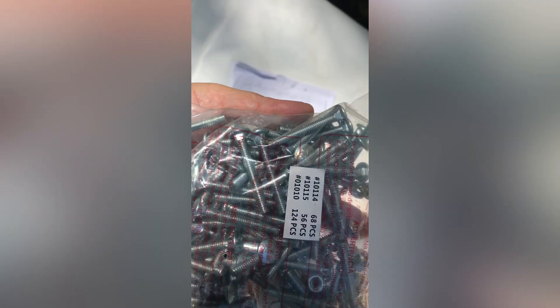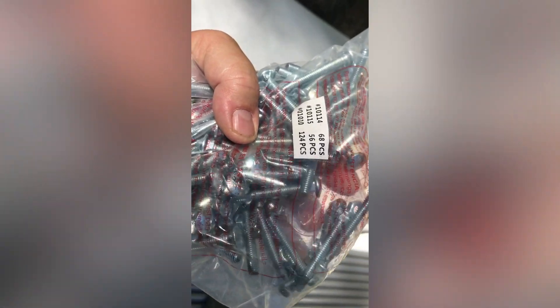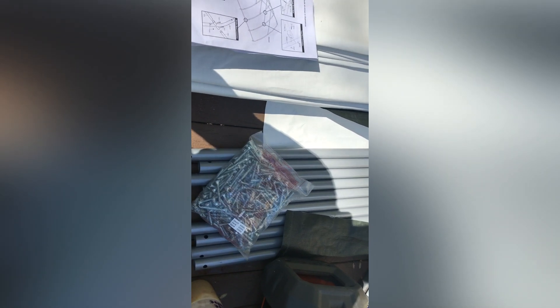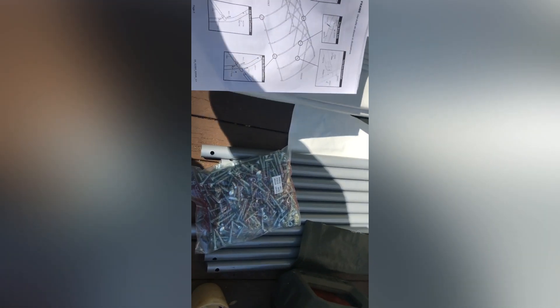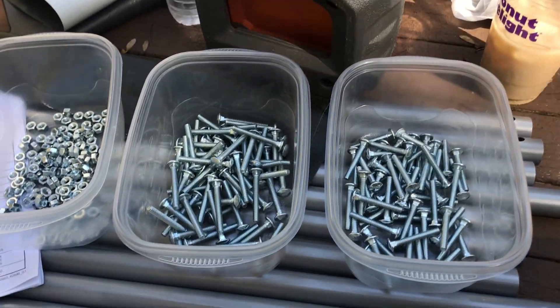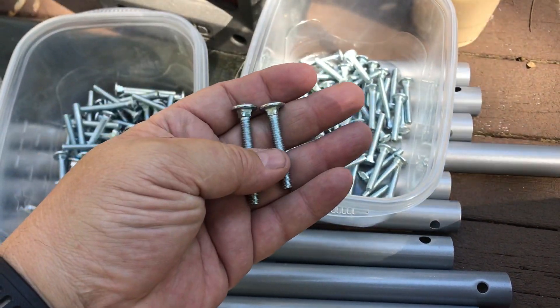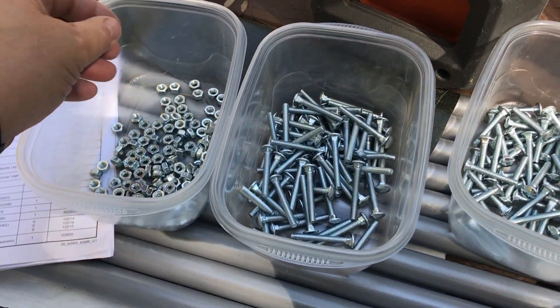One thing to pay attention to: this bag comes with three different types of bolts — 68 of one, 56 of another, and 124 of the other. If you put these bolts next to each other, some are off by just a few millimeters. You've got to use the short ones where it tells you to. What I'm going to do is grab a couple of disposable Tupperware containers and separate all these bolts. It's better to prepare yourself — keep the smaller ones separate from the larger ones so you're not running around dropping them.